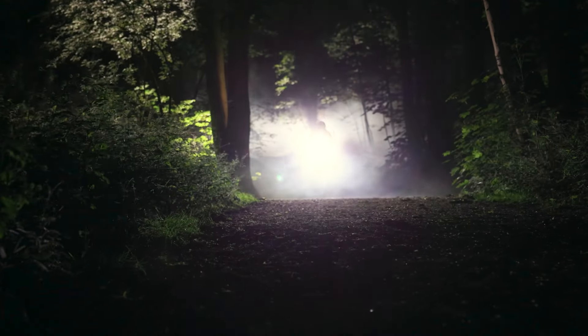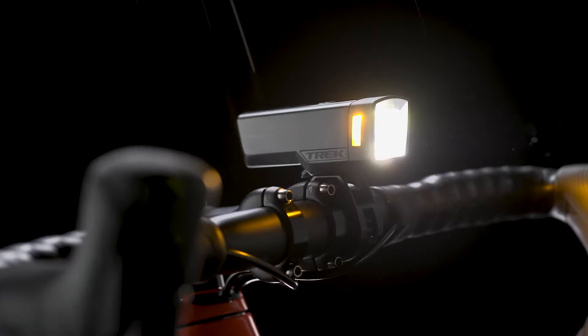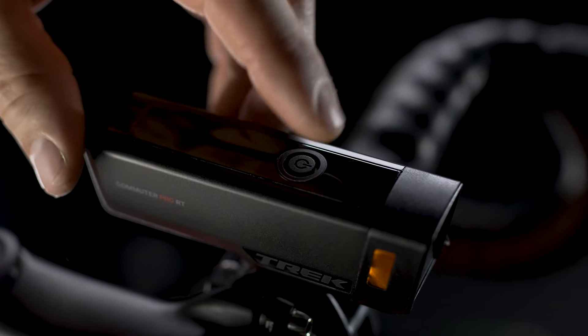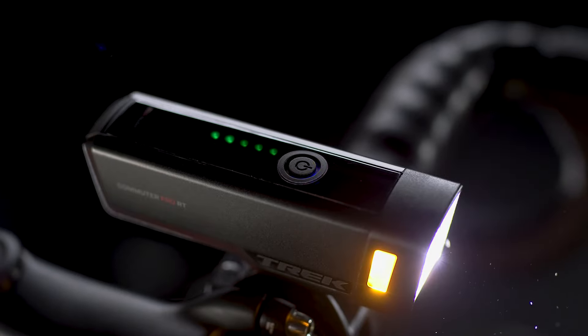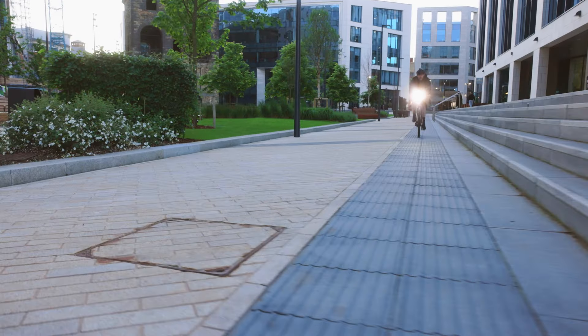Trek commuter lights are rugged and durable. They're IPX4 rated, which means they're water resistant so you can ride in the worst weather without worry. Double tap the headlight's power button to turn it on — instead of a single press, the double tap prevents the light from getting turned on in a bag unexpectedly.